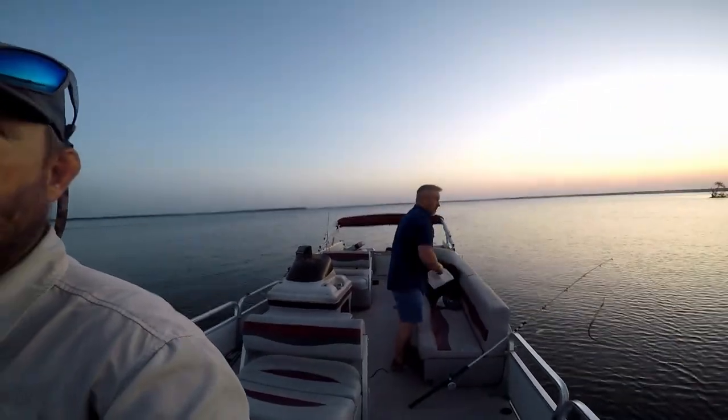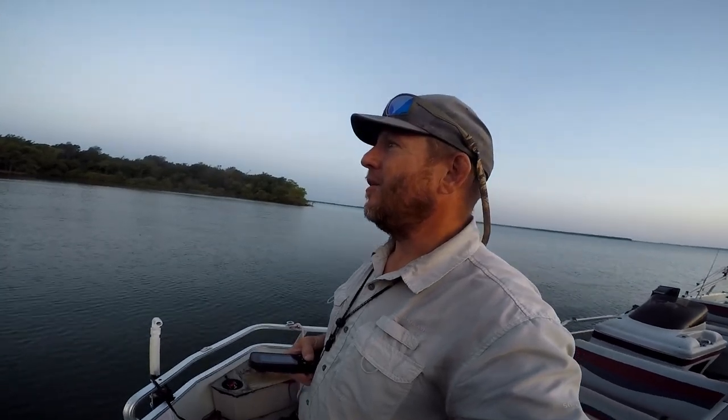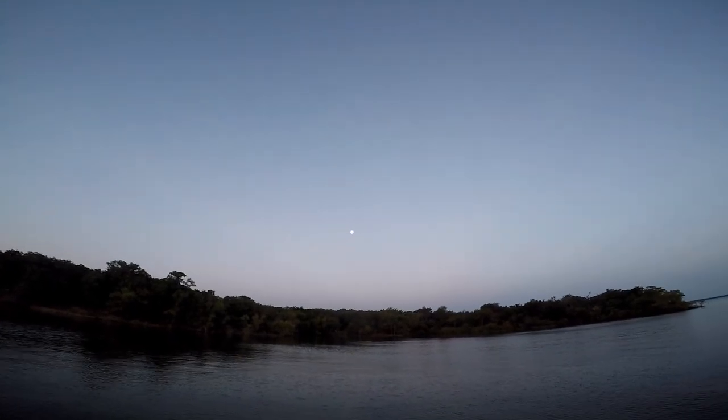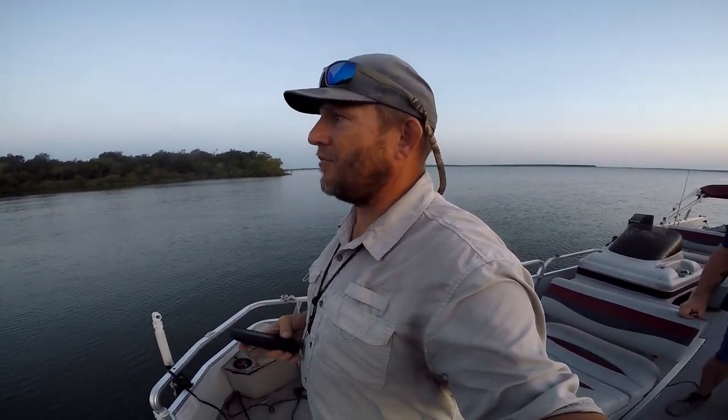Morning everybody. Sky with All Out Outdoors. We've got the frill with us. We're out on Lake Tewaconee and it is super, super hot. We had 108 degrees yesterday. Fishing after the full moon out here. We're going to come out here and try to catch some shad this morning with the cast net.